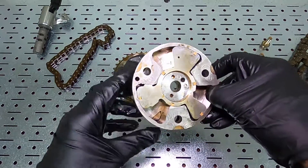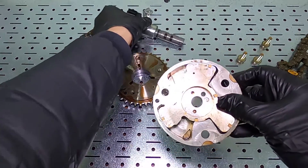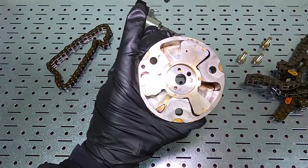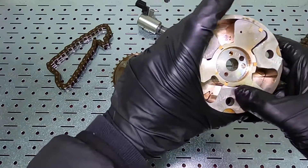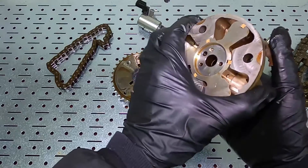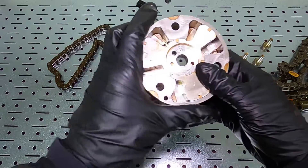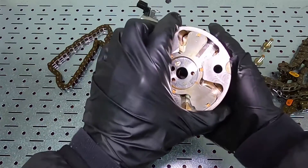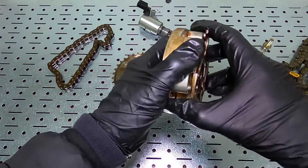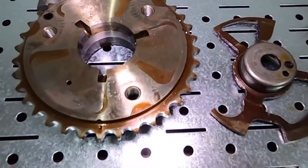You can see this cavity here — the engine computer directs the oil control valve to send oil into this cavity. Right now it's locked; you can see there's a locking pin behind it. Let me unlock it — there we go. This moves back and forth constantly as the vehicle is running, filling with engine oil as the computer says to advance or retard the timing. And now we have the cam phaser completely disassembled.